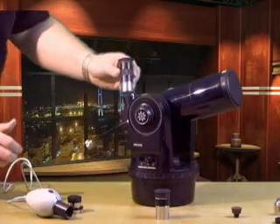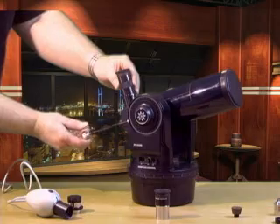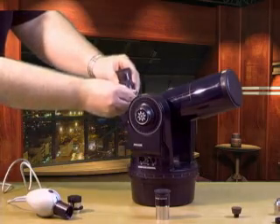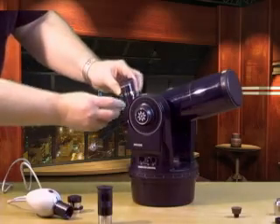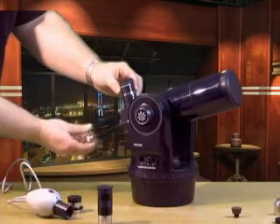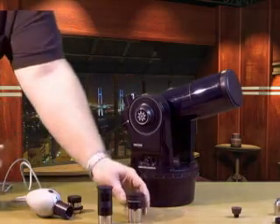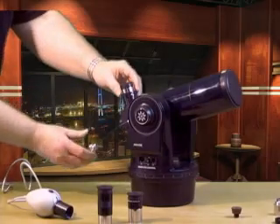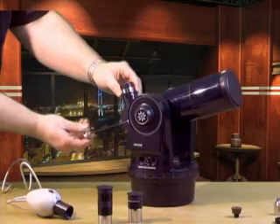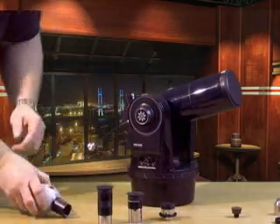Use your low-power eyepiece to locate and center Saturn. Move to the next higher eyepiece, centering and focusing as you go. Then drop in your six-to-nine millimeter eyepiece and move on to your webcam. Do a little bit more tweaking, then capture about four minutes of video. This should give you about 2,400 frames to work with. You can process the results in a program called Registax.